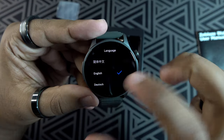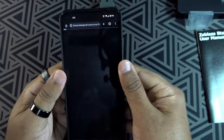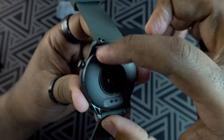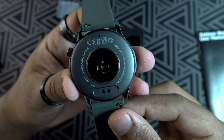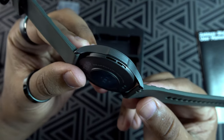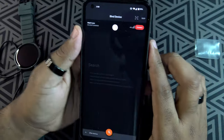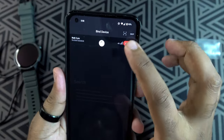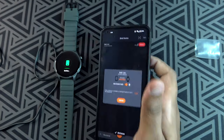I'll download the app to synchronize the time, but as I do that let's look around the watch. We have the necessary sensors for measurement of blood oxygen, heart rate, and blood pressure. We also have the charging terminals, the speaker for voice calls, and a microphone. Once you install the Fit Cloud Pro app, everything is straightforward — you can tune the watch on the app.